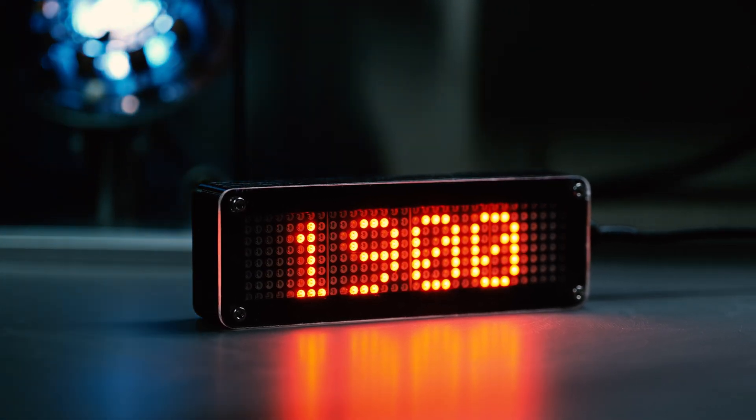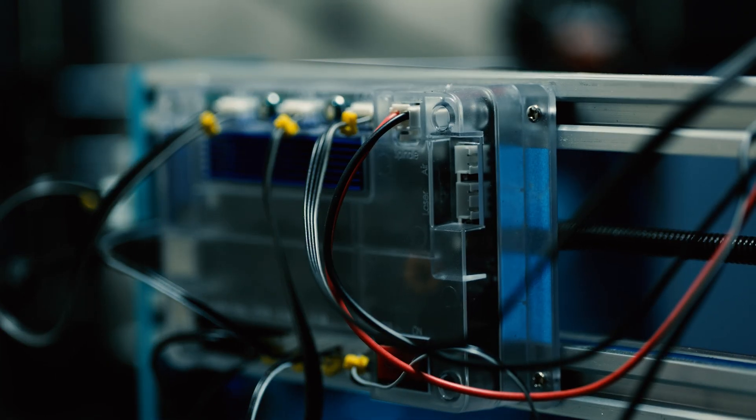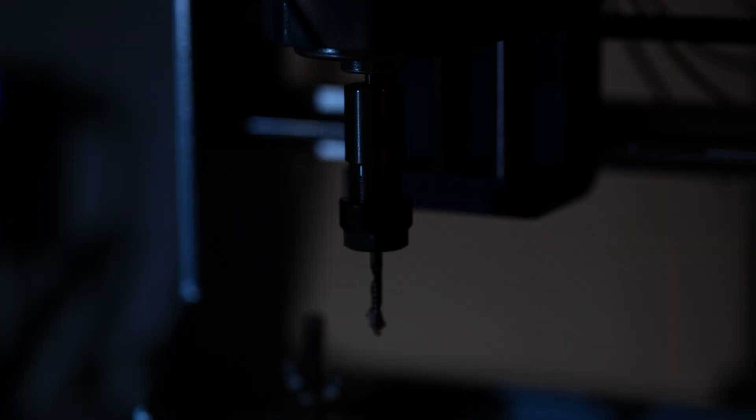We're going to discuss the modeling, the electronics, and how to put it all together. And the part that I'm most excited for is introducing the latest addition to my workshop. Let's get straight into it.